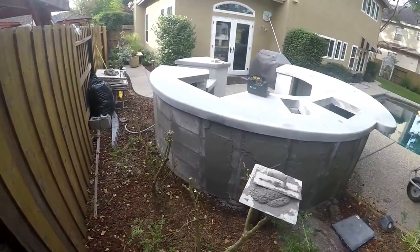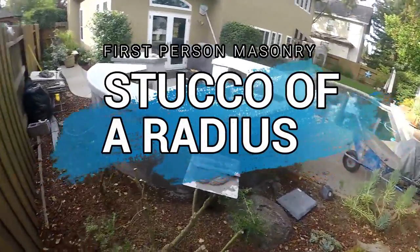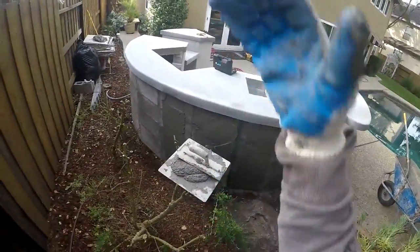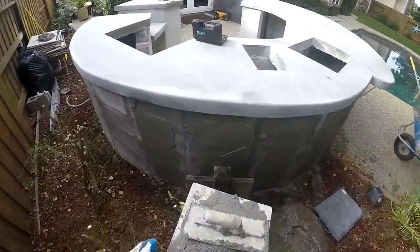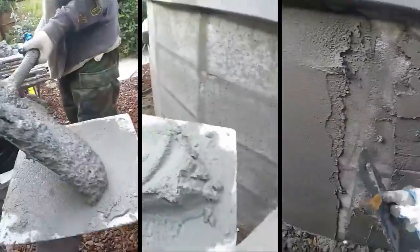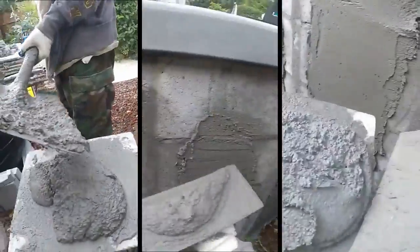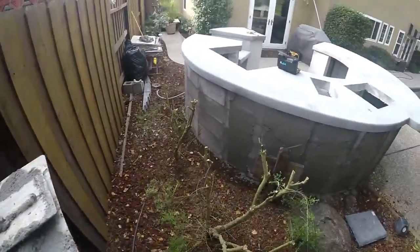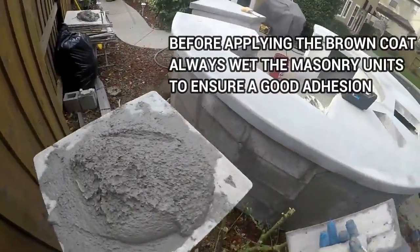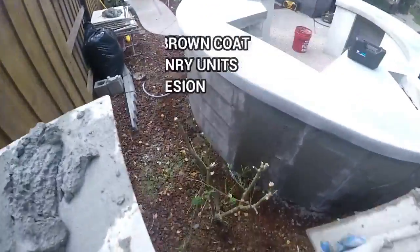Today I'm going to go over how to stucco using your hawk and trowel. We're doing a radius here. You can see how I fill all the low spots first, then go around and smooth in our radius. This is the trickiest thing to stucco — a nice radius — because you want these nice smooth round curves. Now I'll come to the next low spot here.